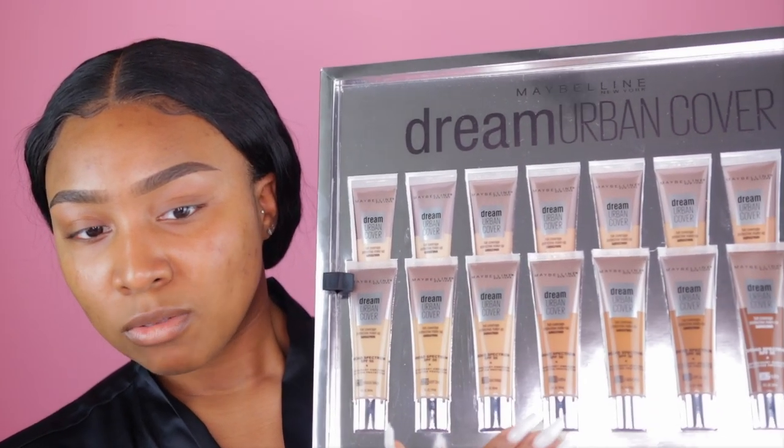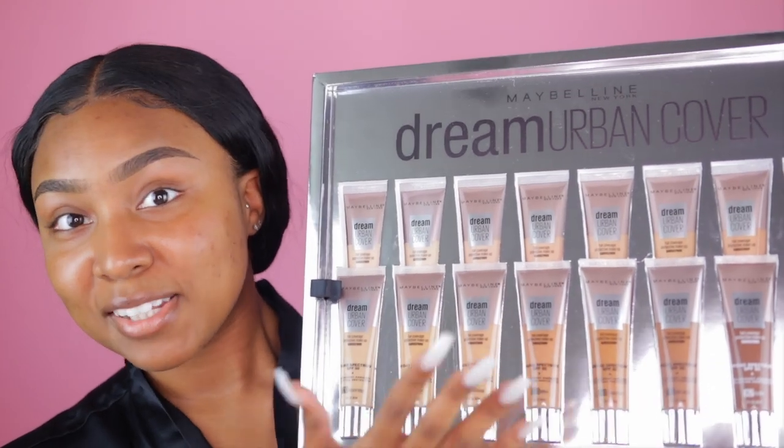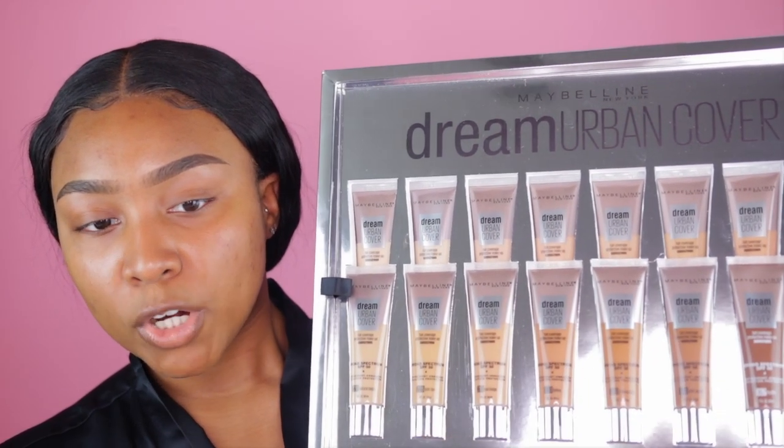This foundation is only available in 16 shades, and out of those 16, only about five — maybe four, but I'll say five to be nice — would work for someone with deep tan skin or darker skin, which really kind of sucks. Maybelline, for me, has some of the best complexion products as far as drugstore goes, and if this foundation turns out to be great and really lives up to the claims, I would like for all of you guys to be able to find a shade in it.